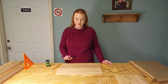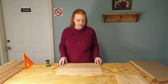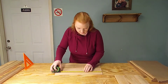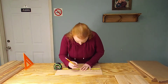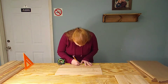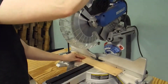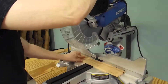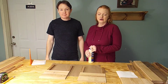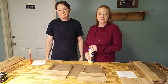Now that our floor is constructed, we're going to measure and mark the side planks for the panels we're going to be constructing — these are going to be measured at nine inches each. We're going to put together our side panels in a real similar process to how we built the floor. Let's get started.